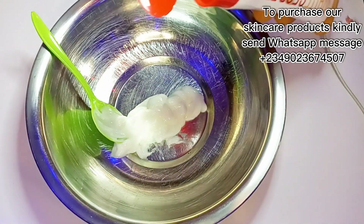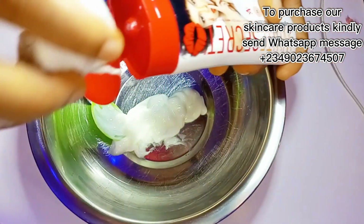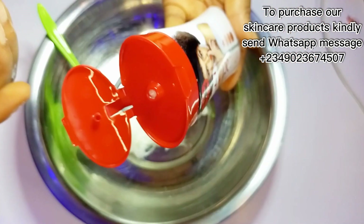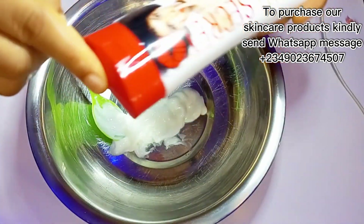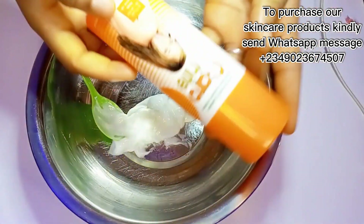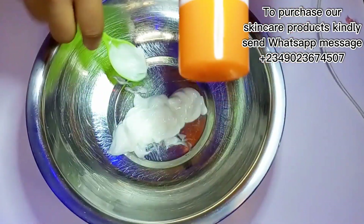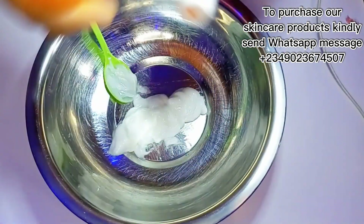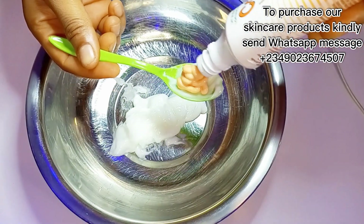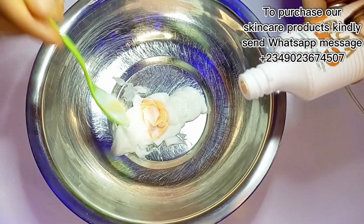After measuring out the four tablespoons of White Secret Lightning Body Lotion, get a tissue and clean the mouth of the container. The reason for doing this is to avoid it going dark. The next ingredient on my list is the Carol White Body Lotion. You can use this lotion or the cream version — whichever one you can get, you can use either.